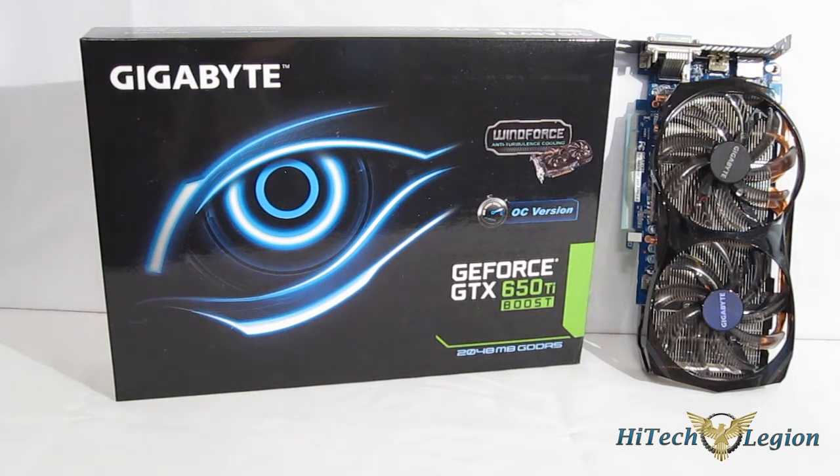This is George from Hitek Legion. We've already seen that the NVIDIA GTX 650 Ti Boost has taken price performance to an entirely new level. Built off the same GK106 chip as the GTX 660, the 650 Ti Boost has come in at a lower price point with performance near the 660 and absolutely blows away everything else in its price class.